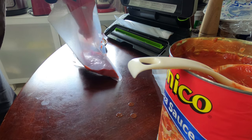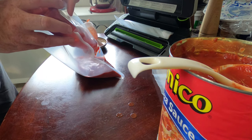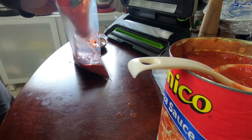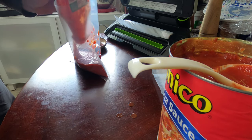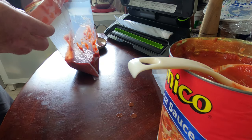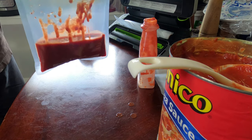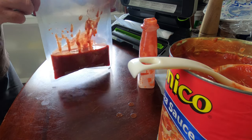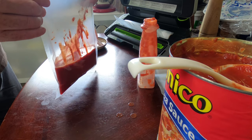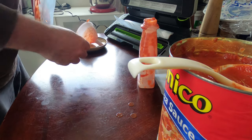The nice thing about doing it this way is I shouldn't make too much of a mess around where I need to vacuum and then seal afterwards. What I'll probably end up doing is cutting some other ones that way I'm not wasting all this. Let's just see how this works.